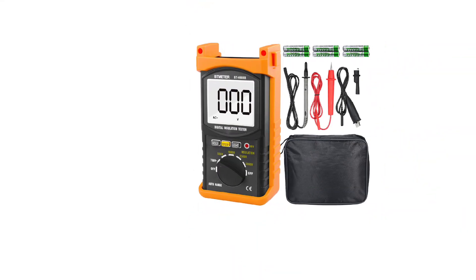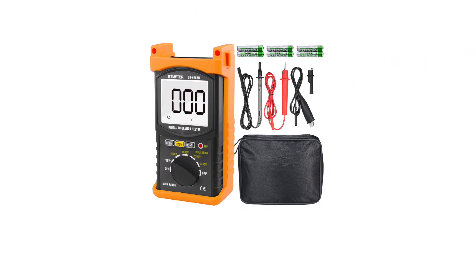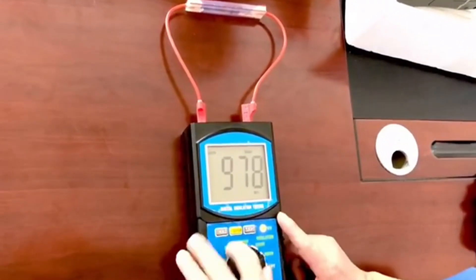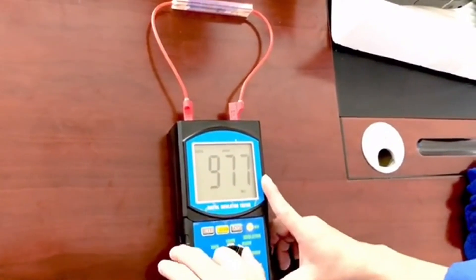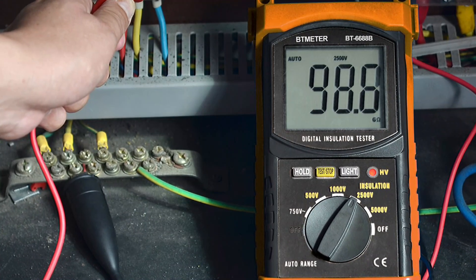As for the voltage range, you will be able to use the Tmeter BT6688B at 100 volts to 5,000 volts. Coming to the safety, the Tmeter BT6688B is packed with double insulation and rated for overvoltage category 2 safety standard.